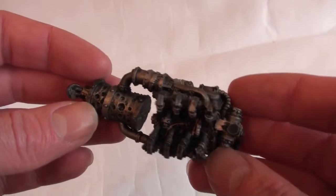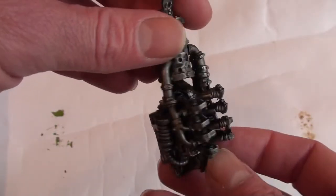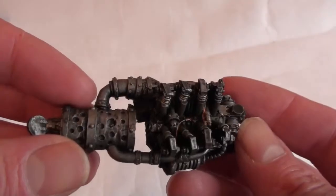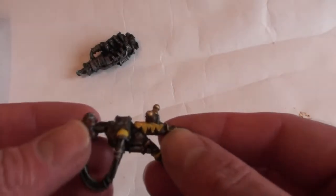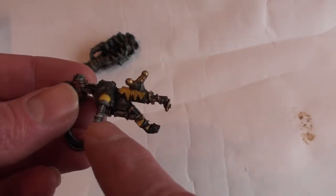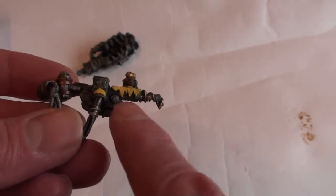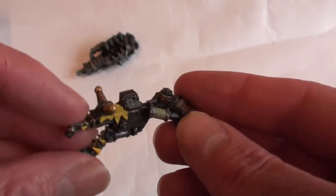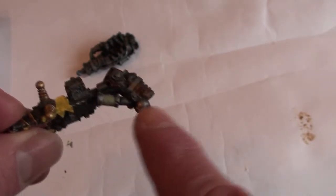The next step, as I say, is the fun bit — the weathering. So that's his back there. It's a Bad Moons clan, so I've got to have yellow in it, just blocked in the yellow for now with no shading at all — I'm going to let the weathering do all that. I've also just been putting in various greys to break things up a bit.